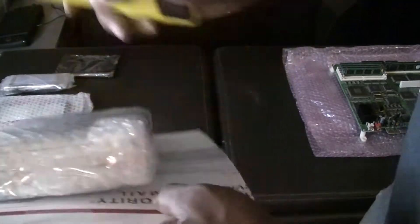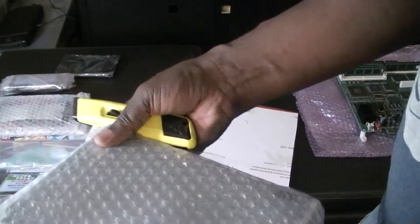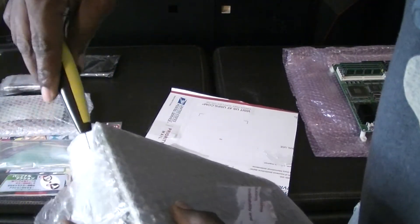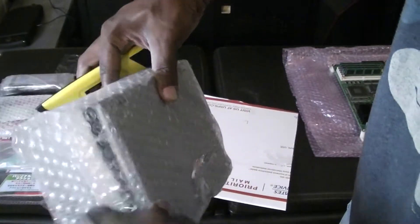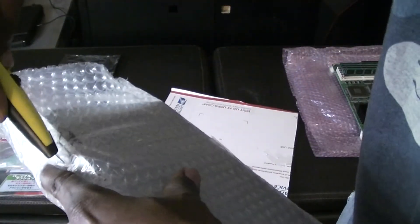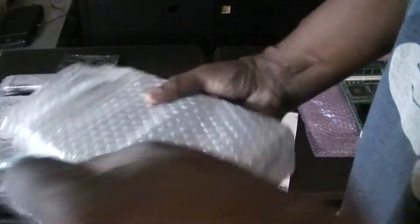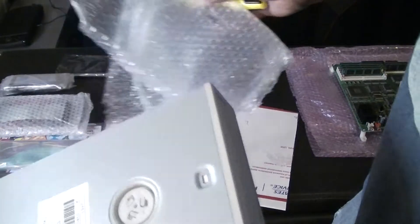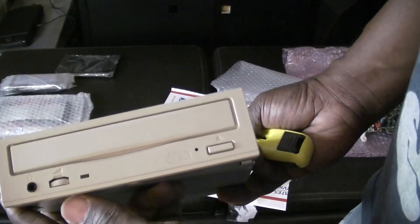We'll take a look at the CD-ROM — it's going to be your standard fare, but we'll just take a look at it for the video. We'll obviously have to do a follow-up video with this all set up and running. Please look out for that, and remember to like and subscribe — it really helps the channel grow. Standard CD-ROM there.